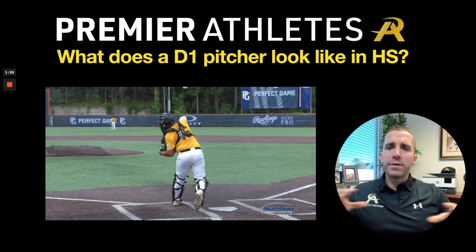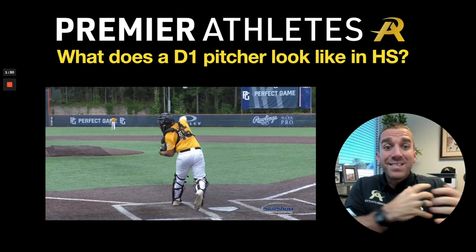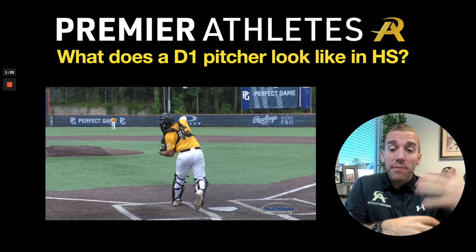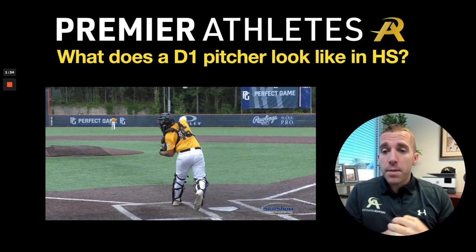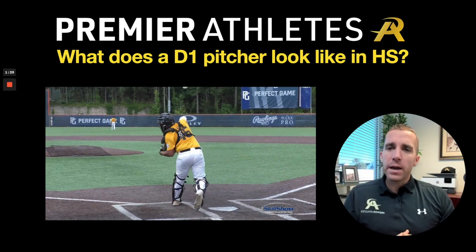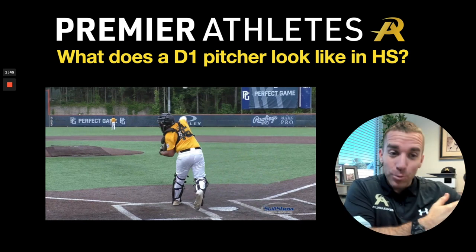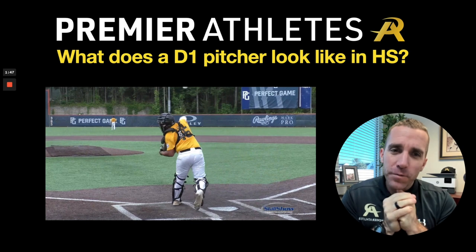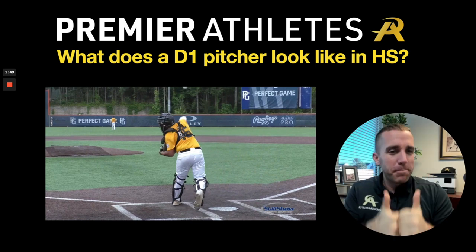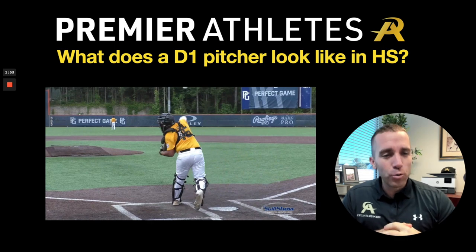All around, great to see that. This is between innings so we'd also want to see how he competes in-game. I've seen Ian compete in games — very, very good. The mindset is there: attacks hitters, goes after them. Really a good outlook of what a Division I pitcher in high school who is committed looks like. Hopefully you got something from this video — please like and subscribe, and I look forward to seeing you in the next video. Take care.